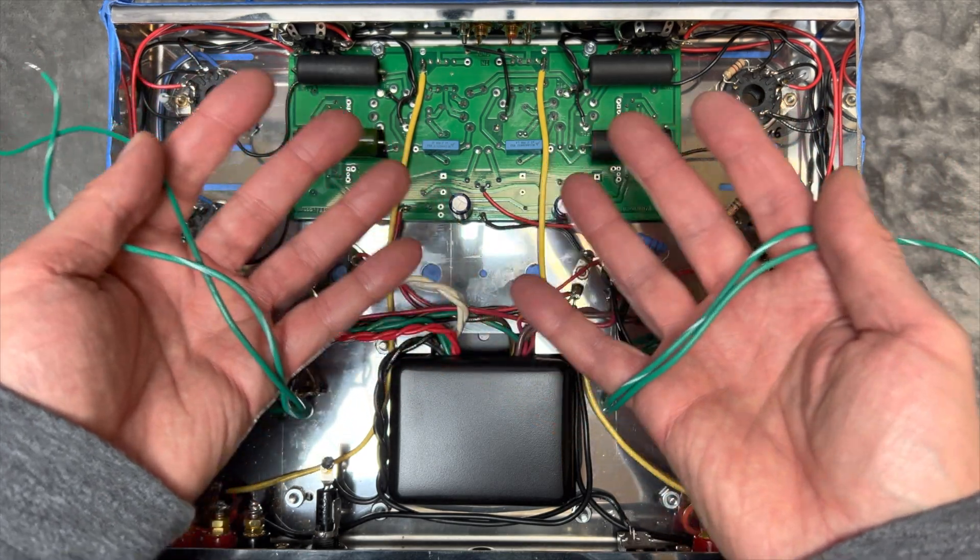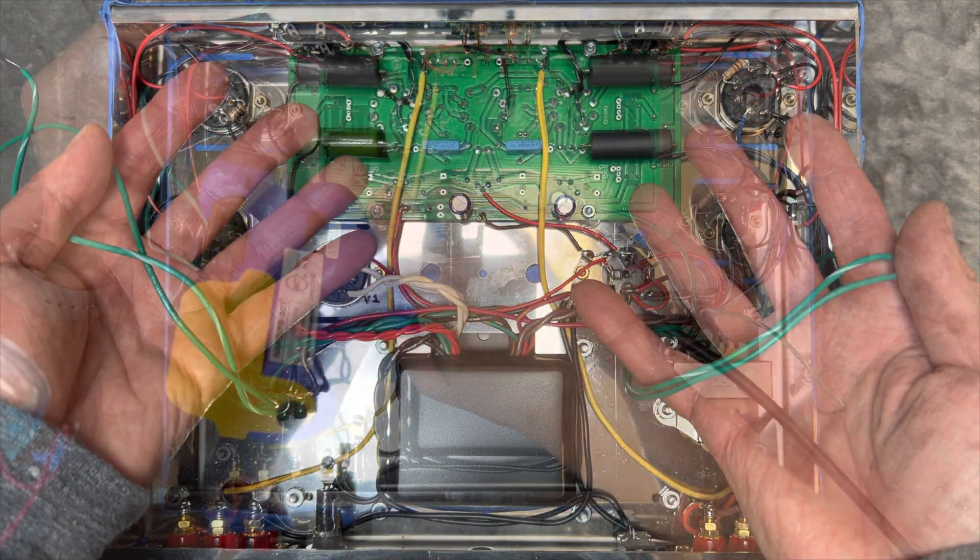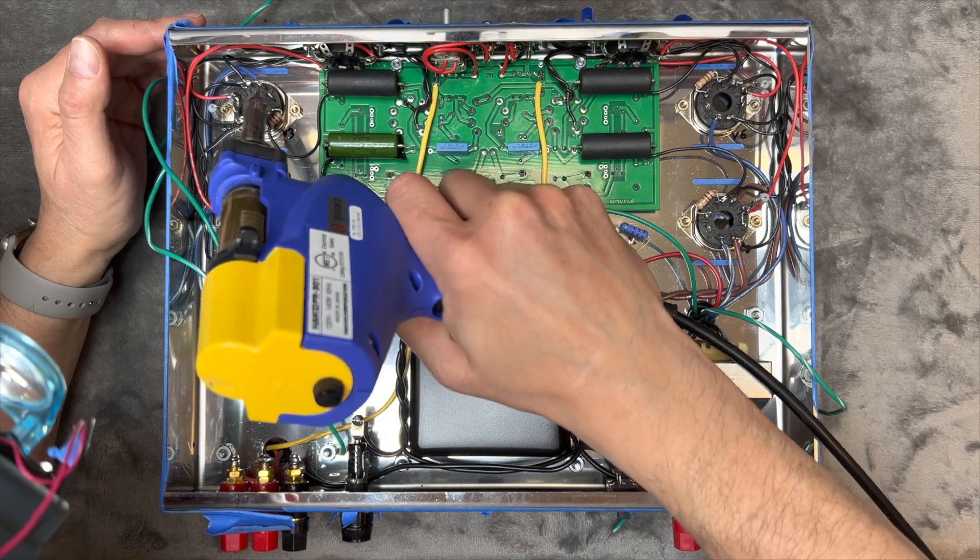Looks like we mixed up the color codes for the output transformer wires. Let's undo the faulty wiring and set things straight.